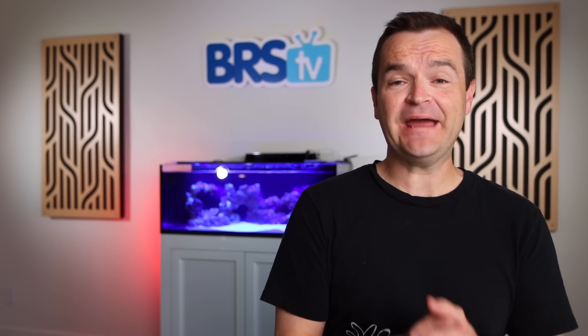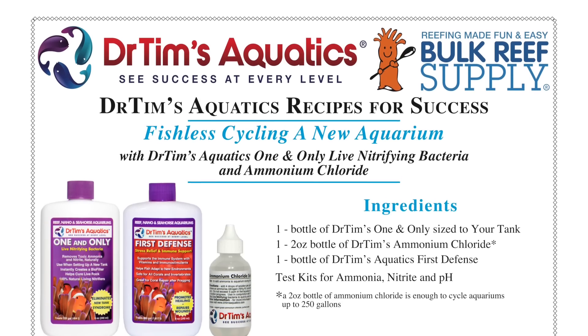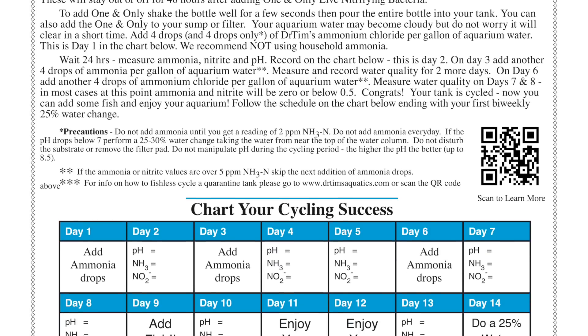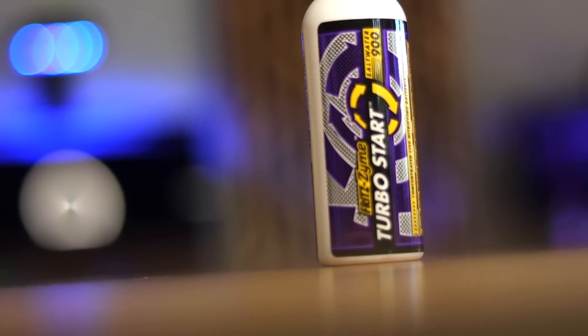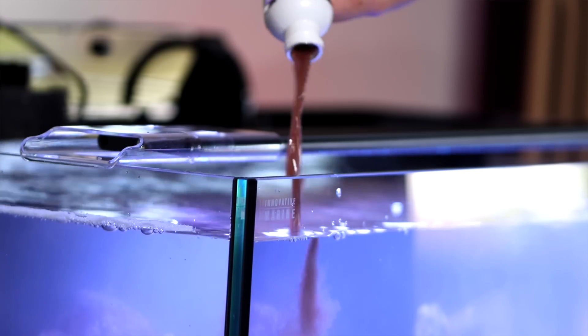There are many different methods and products for cycling a saltwater aquarium, but here's how we're going to do it. We're going to add bacteria and the food for that bacteria to feast on. The food is ammonium chloride, and the bacteria is Fritz Turbo Start. Following the directions, we'll add enough ammonium chloride to raise the concentration in our aquariums to two parts per million. We'll test this with our Hanna ammonia checker and make any adjustments as necessary. But if we're within plus or minus 0.5 parts per million, we're not going to stress about it. Next, we'll add an entire bottle of the very stinky Fritz Turbo Start. We'll wait a few days and start water testing.